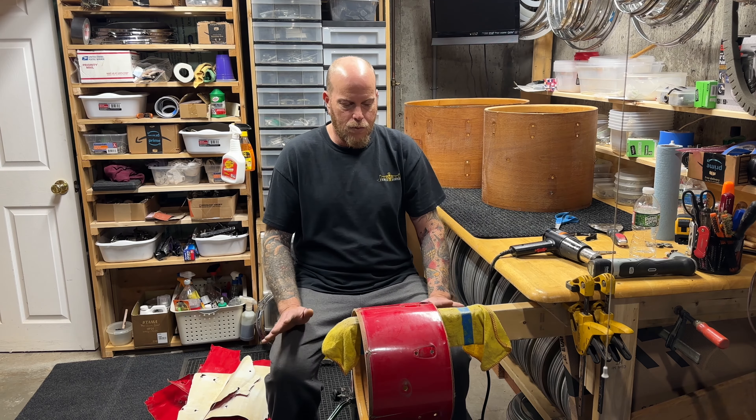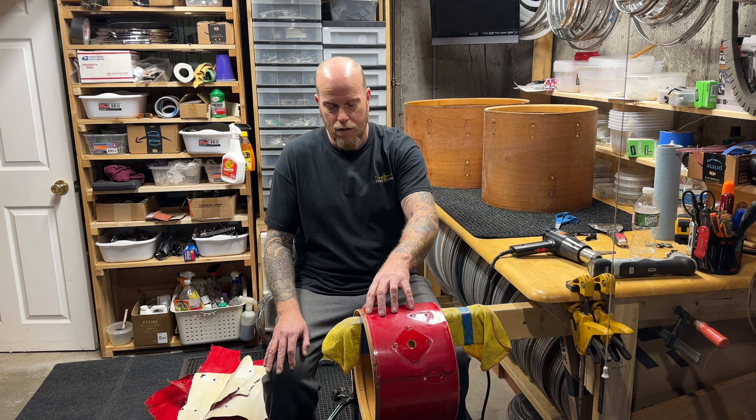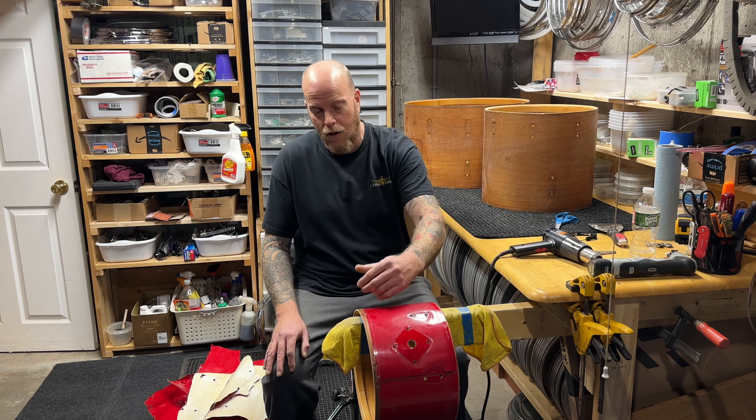So far I've already stripped the wrap off the 16 and the 22 and I'm getting ready to do the 12. Unfortunately this wrap was completely toast — it was split, all shrunken. You can see how much it's shrunk; Slingerland uses these little screws for the bottom aluminum ring on the concert toms, and it's pulled off that screw probably a good quarter of an inch. The bass drum and floor tom had crazy splits in it, just all bubbled up.